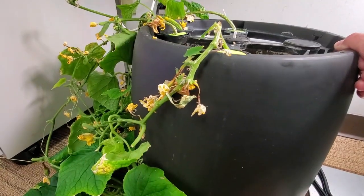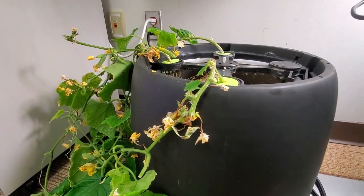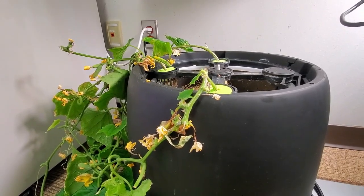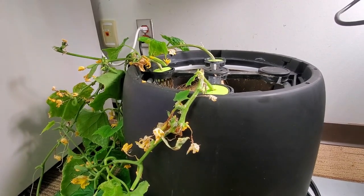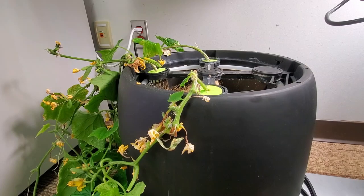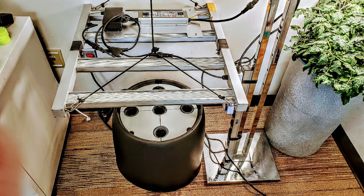The Kratky method — not only is it a good method for lettuce, it's a good method for fruiting crops. I would like to continue to share information on this passive hydroponic method, because it has a lot of merit. I've used this method for several outdoor grows, as well as indoor grows.